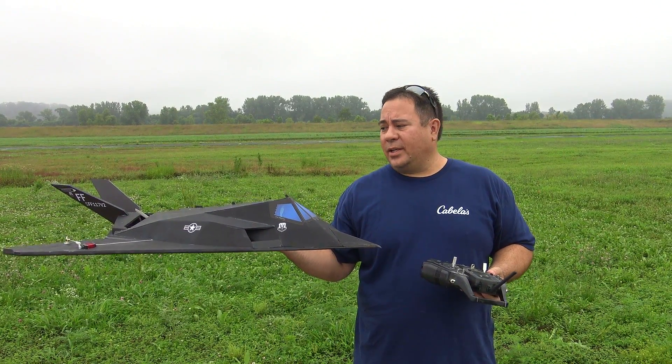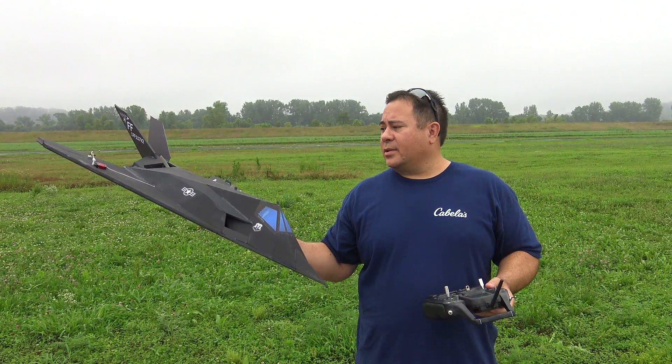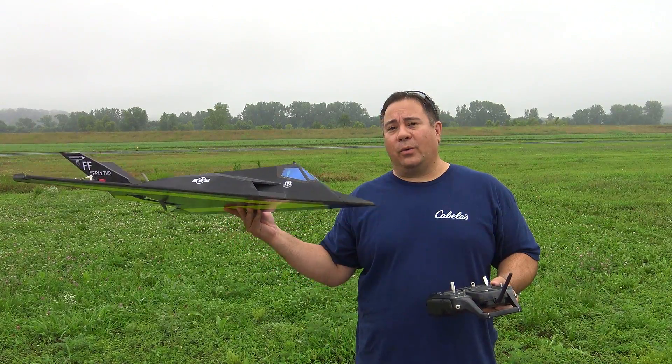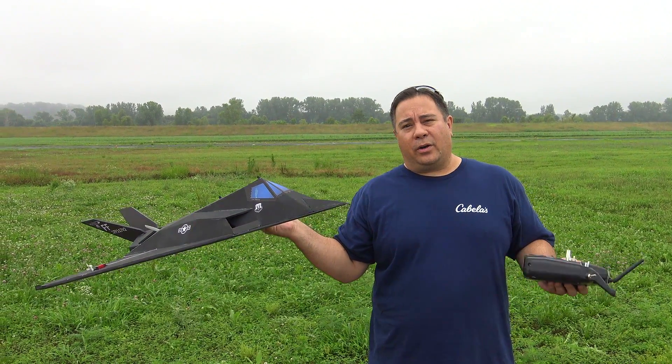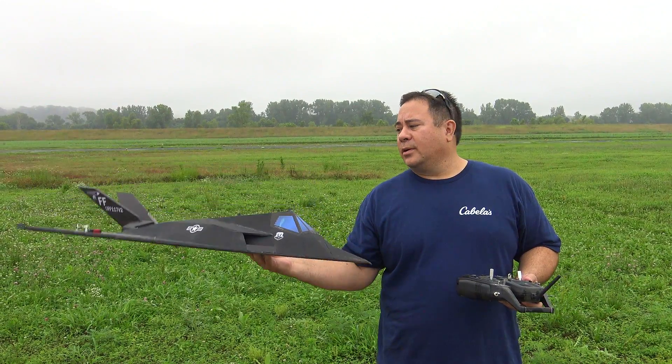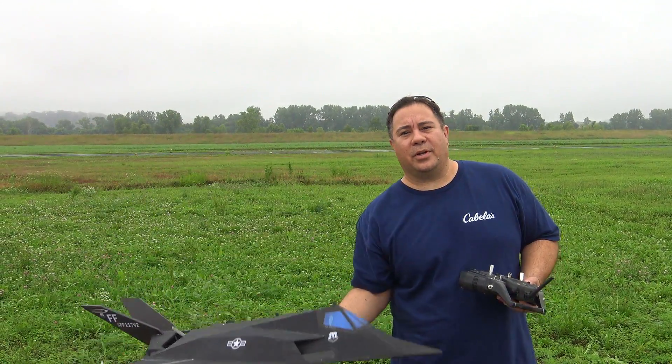Hey guys, this is Paul with RC Foam Fighters again. We're just going to take this Foam Fighter 117 version 2 up for second flights. We're out at Herman Airport, so I got a little more room to fly it around and see what it'll do. So let's throw it in the air and see what happens.